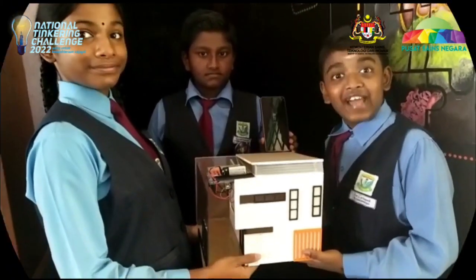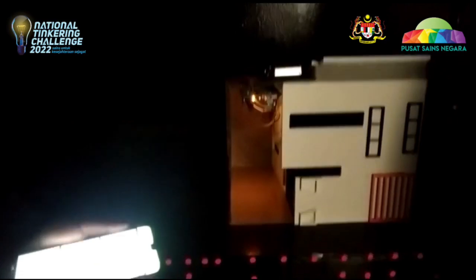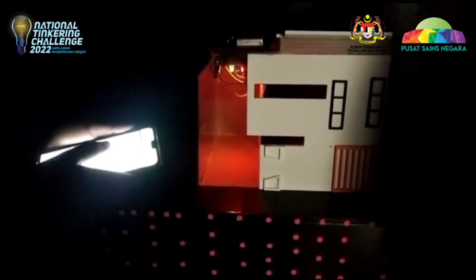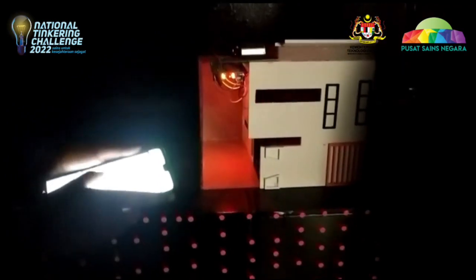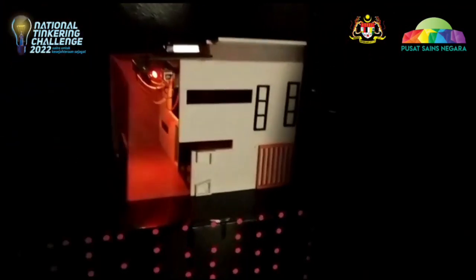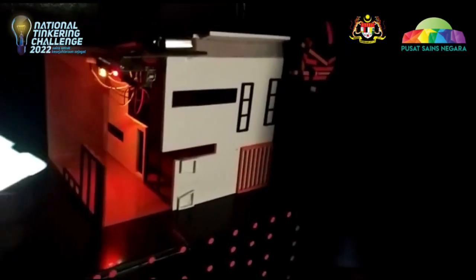Let's test it in a dark room. Wow! It is so bright! Button 2 — Wow! It is a very good job of ours!